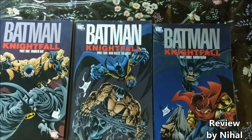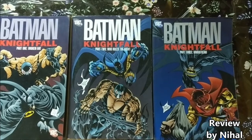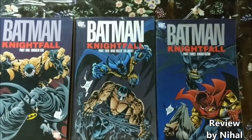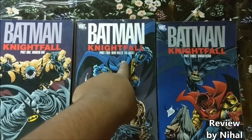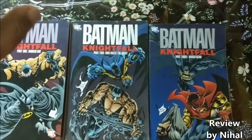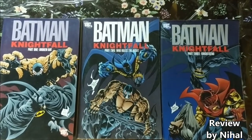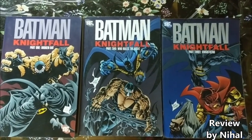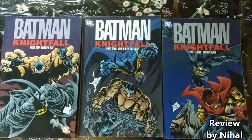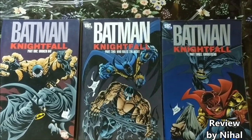Part two features a Batman who temporarily takes over the mantle — that's Azrael. He's a more violent version of Batman who takes over while Bruce Wayne is recovering. Part two is 'Who Rules the Night' and part three is 'Night's End,' where we see how Bruce Wayne recovers and comes back to assume the mantle of Batman. This is one of the most significant storylines in DC Comics because it's the one that broke Batman's back.